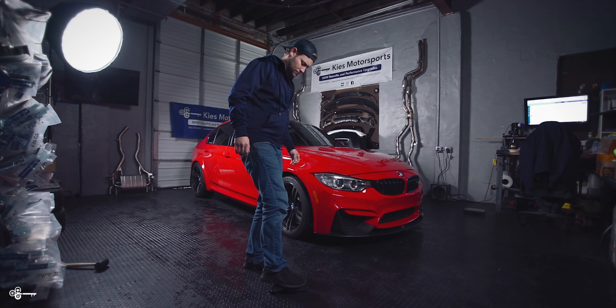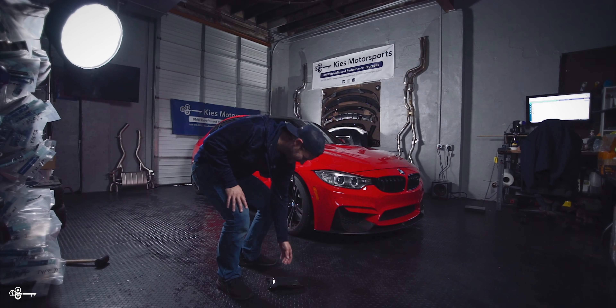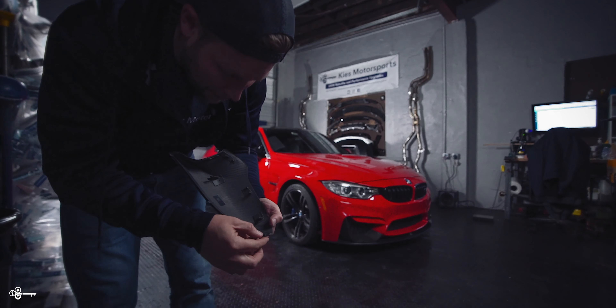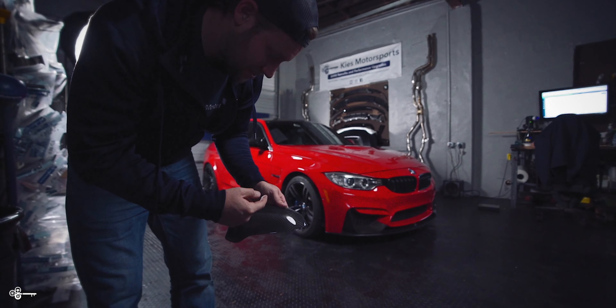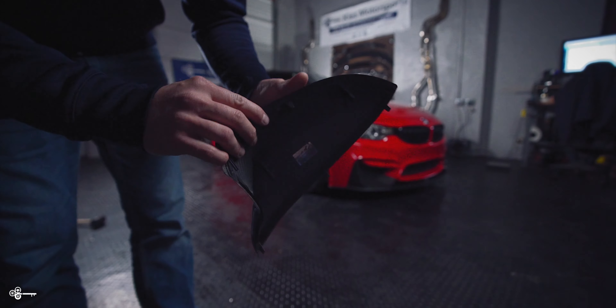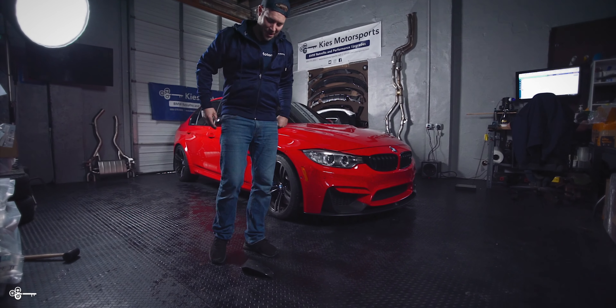Let's see if I can stand on it. I chipped the corner because I got stuck on one of the things, but I didn't break it. I was surprised it held me — I'm like 208 pounds.